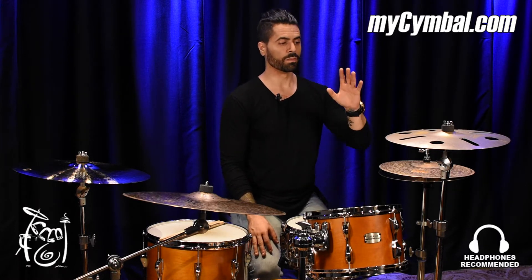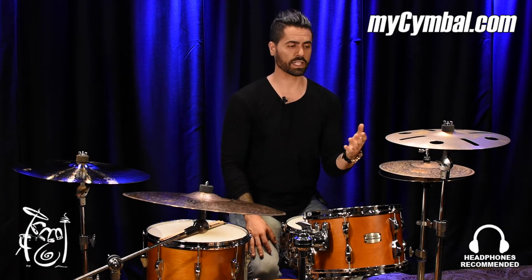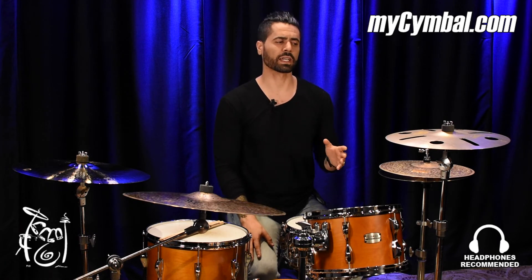Not only is this a really cool 16-inch effects crash all on its own, but this is actually a really popular choice for stacking. This cymbal can be stacked with a variety of different splashes that are smaller than this cymbal and other crashes that are even bigger than this cymbal. So it's a really versatile all-around cymbal.